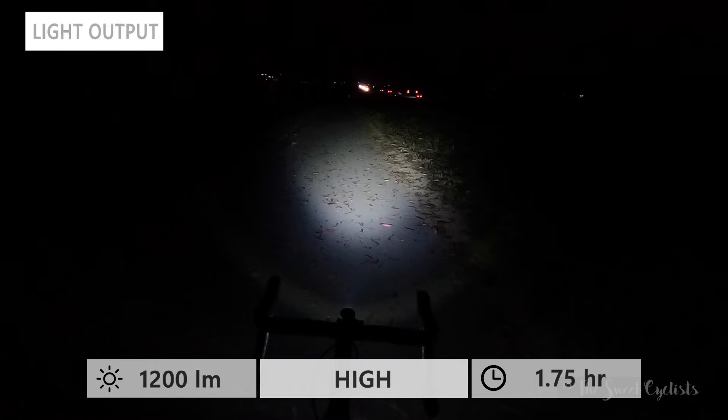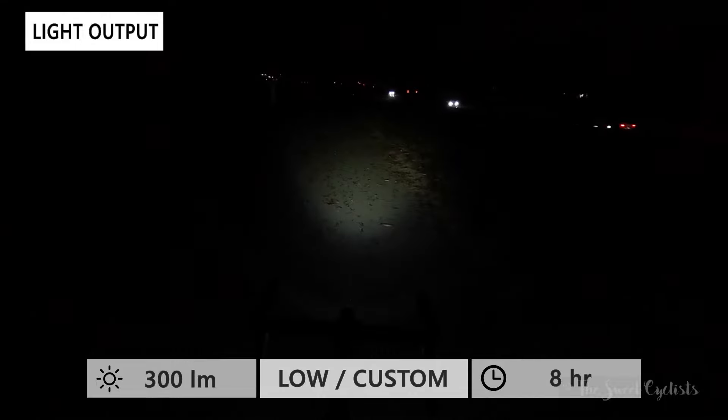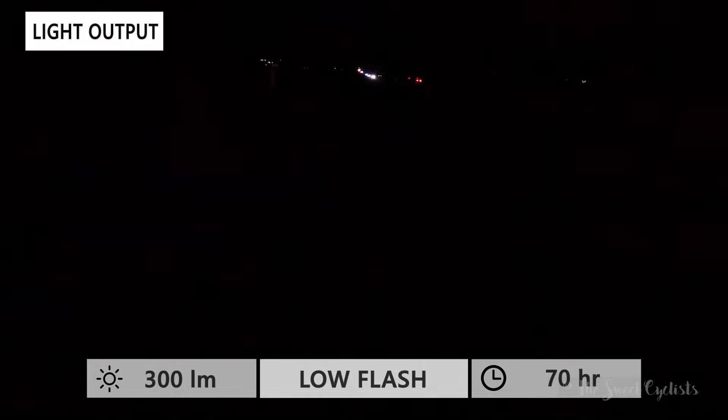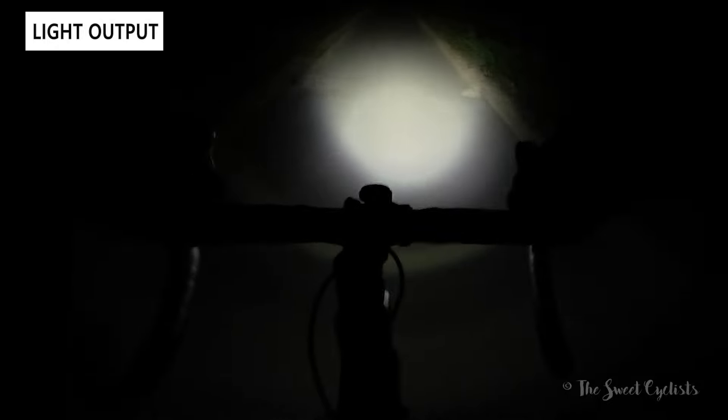Looking at output modes, there are three constant modes from the factory: high at 1200 lumens with nearly a two-hour runtime, medium at 600 lumens for four hours, and low at 300 lumens for eight hours — which is also the custom mode. There's also a high flash at 800 lumens with 30-hour runtime, and a lower-powered flash at 300 lumens giving you 70 hours. The beam shape is a standard cone with a pretty bright center spotlight that focuses well forward.